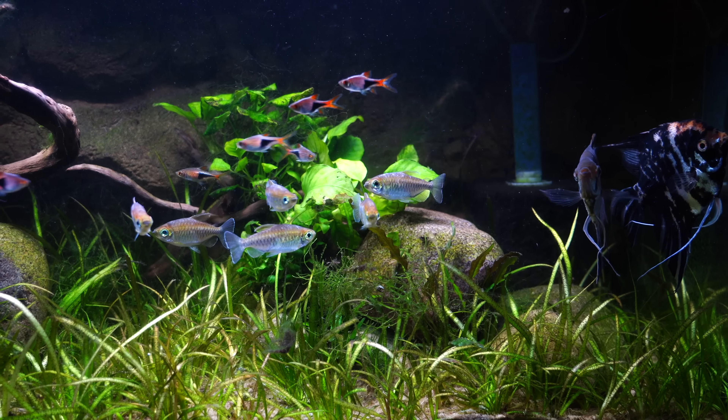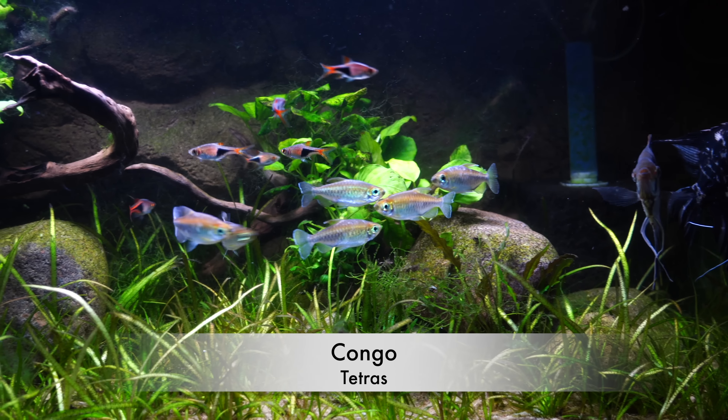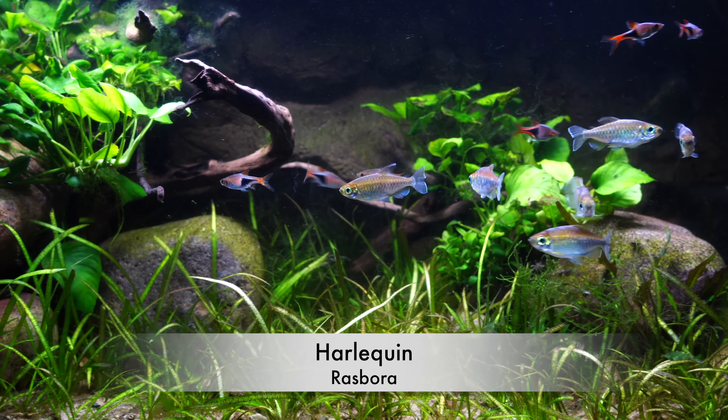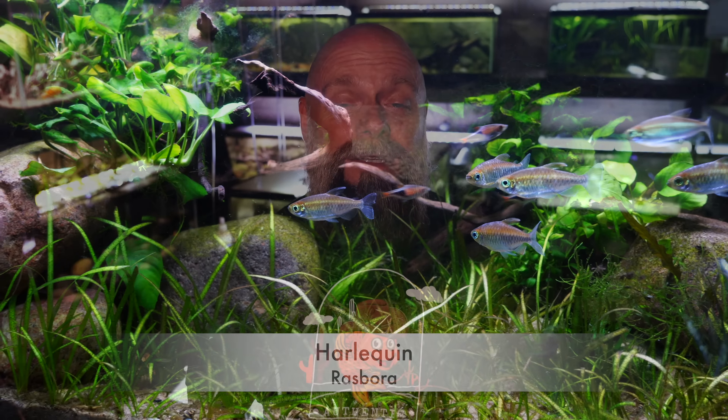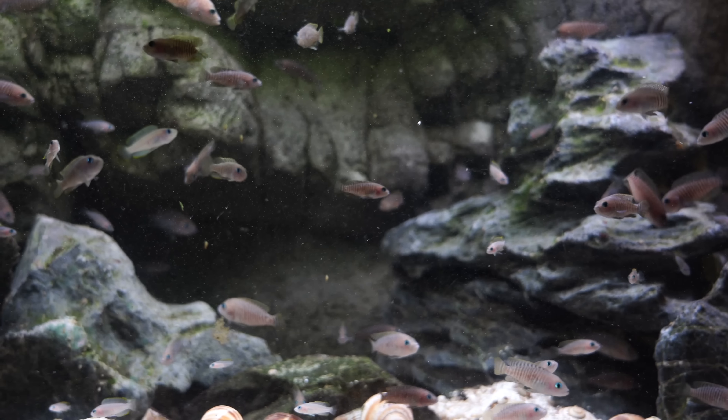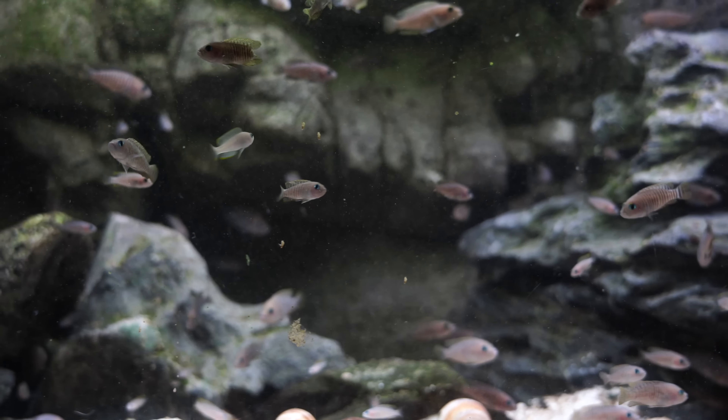The second thing we're discovering is these 3D backgrounds last a long time. It's been about three and a half years since we installed these backgrounds, and they look just as good now as they did when we first installed them — and that's great. The last thing you want to do is install one of these and within a couple of years have to take it out because it's falling apart, not looking good, or losing its color. That hasn't been the case here.